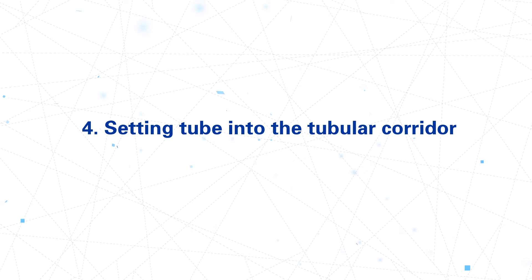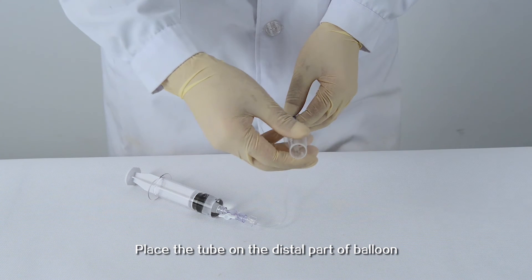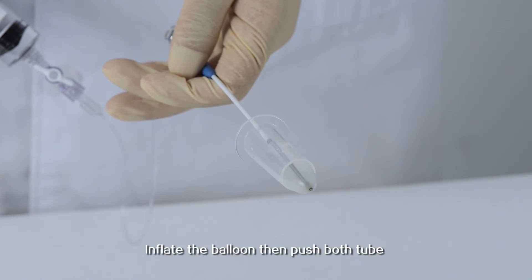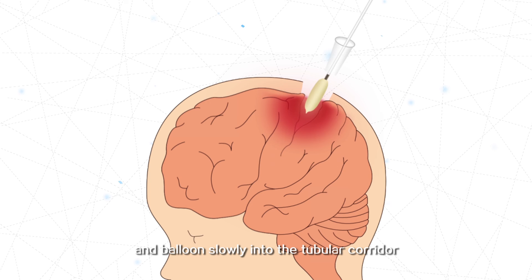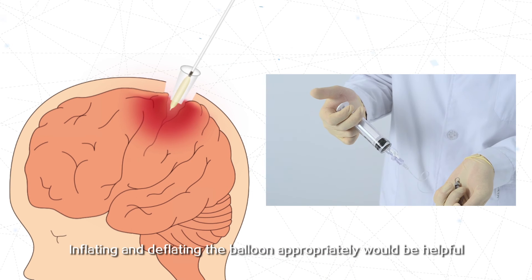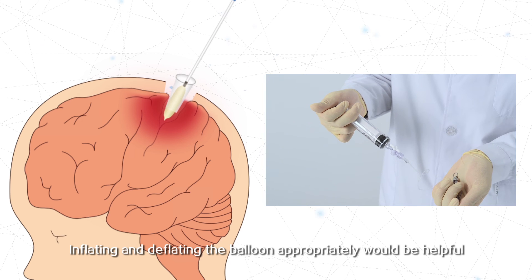Step 4: Setting the tube into the tubular corridor. Place the tube on the distal part of the balloon and inflate the balloon. Then push both tube and balloon slowly into the tubular corridor. Inflating and deflating the balloon appropriately would be helpful.